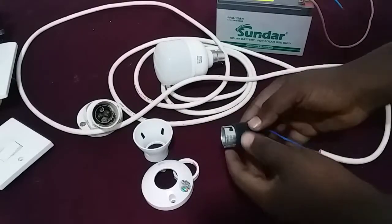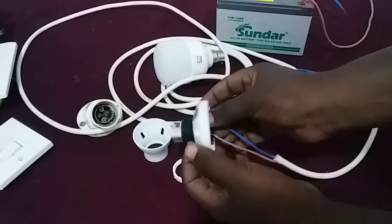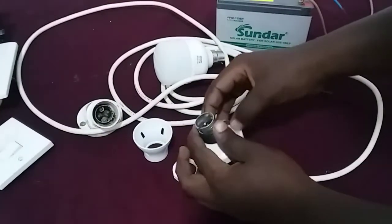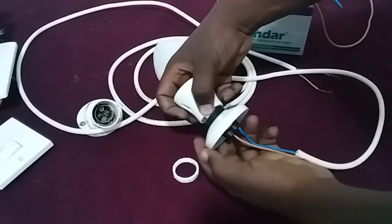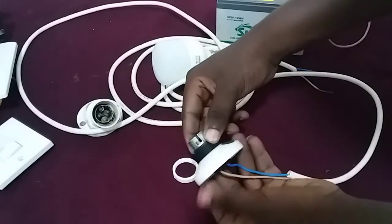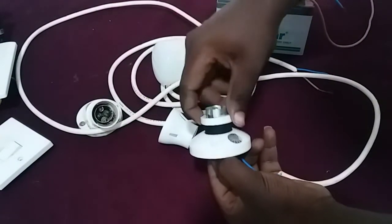Then after that, check this wider part here and put it together. Put this upper case here together, then take this clamp and close it.